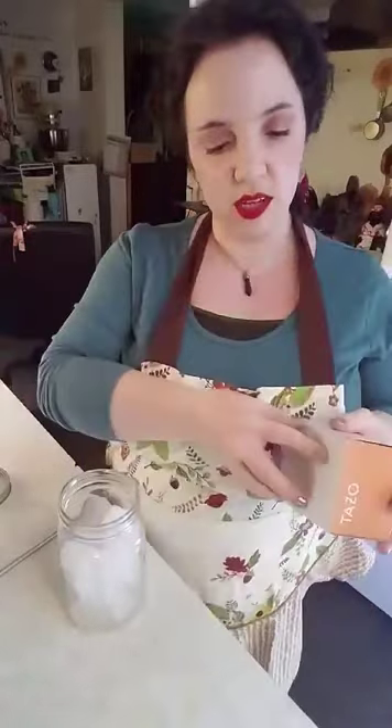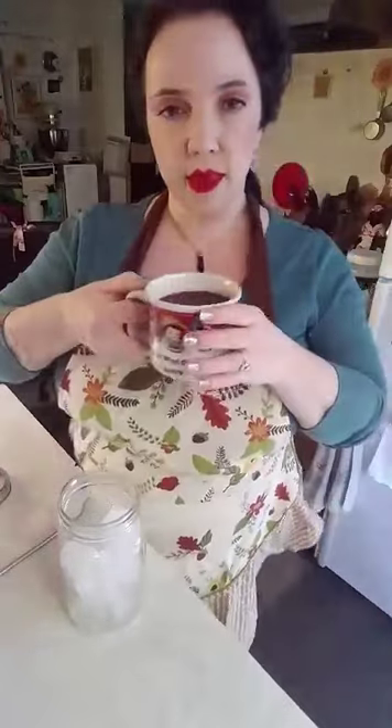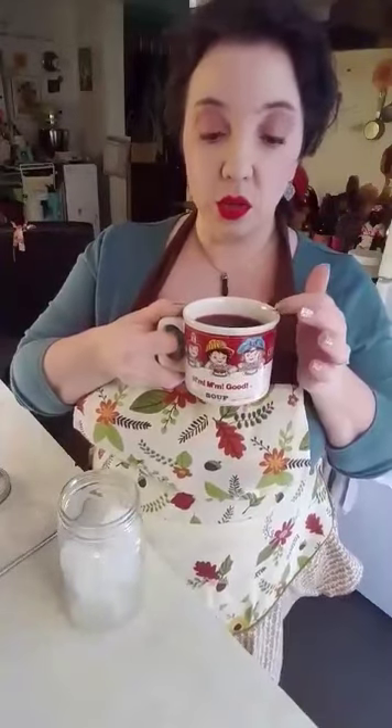Now I used two tea bags and I put them into my favorite little mug here, my Campbell's mug. I love Campbell's — the Campbell's kids and the Campbell's mugs. I collect those.